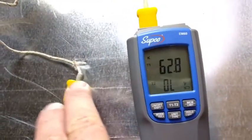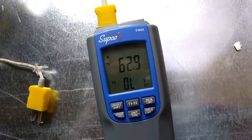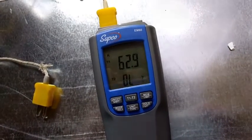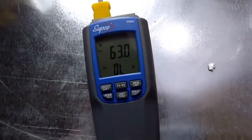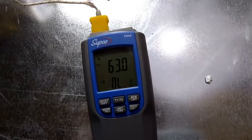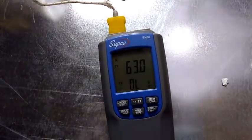Going to plug this next one in, which is the exact same kind, and see what it says. It's reading anywhere between 62.9 and 62.6. The next one is about the exact same thing — it's one of the braided cords that came with it — sitting just a shade higher, bouncing between 63 and 62.9. So really close, just a couple tenths of a degree Fahrenheit.